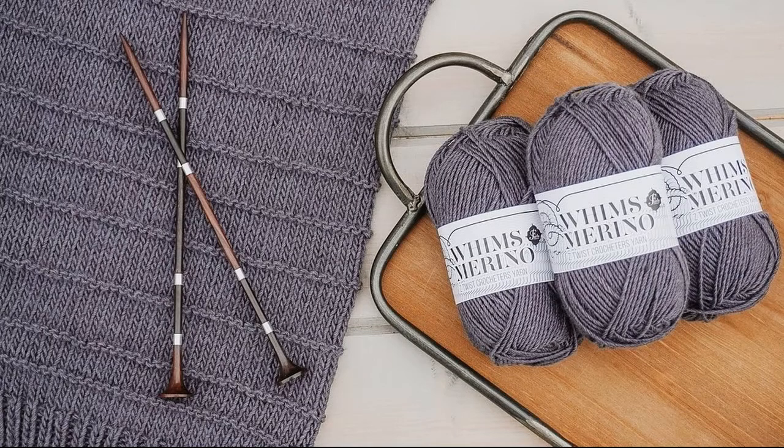Hi guys, welcome back to my channel. This is Ashley with Brendel Babe Designs, and in this video I'm going to show you how to make the easy knit cardigan. First off, I just want to thank Froze Crochet for providing the yarn to make this design happen. In this tutorial I'm going to do the size medium. If you'd like to do a different size, you can follow the link in my description to the blog, where I have the written pattern with sizes extra small to 4X.